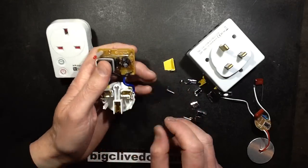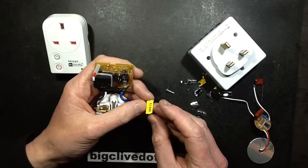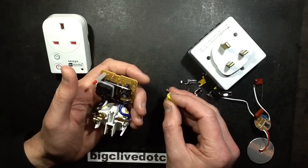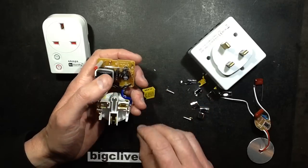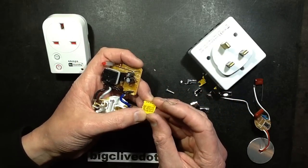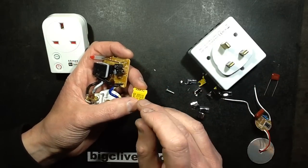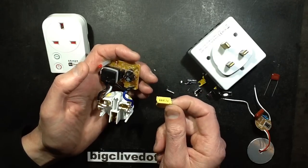I measured the capacitor in here and it came out at 47nF. It said 474 on the top, and I thought that's possibly an indication that it's 47nF — though it's not really a good indication, I just jumped to a conclusion. Then I looked at the side of it. Because I think of a 47nF as being something more like this size, and this was really big. It turns out it's supposed to be 220nF, but it was just measuring 47nF.